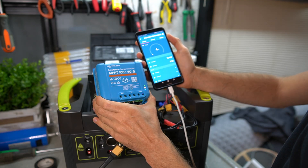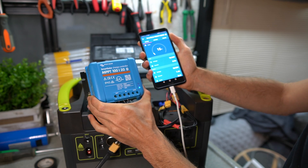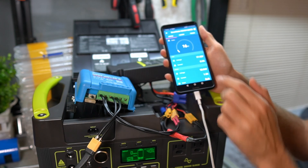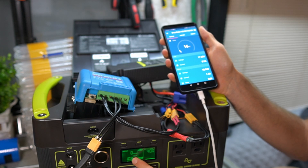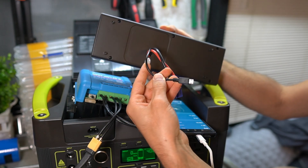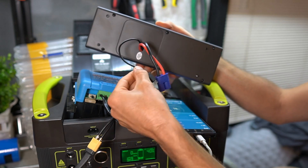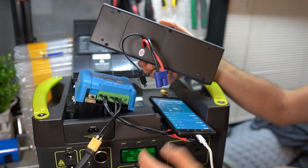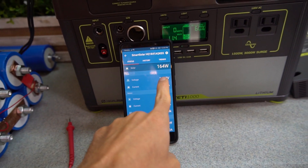Moment of truth — we are actually charging a Goal Zero with a Victron at 15 watts. One thing I noticed is that even though it's charging the battery, the Goal Zero screen doesn't show it charging, but the voltage is going up. The small USB cable on the stock MPPT module is what tells the Goal Zero the charge rate so it shows on screen. Without that cable, you won't see input on the screen, but you can monitor it through the Victron app.